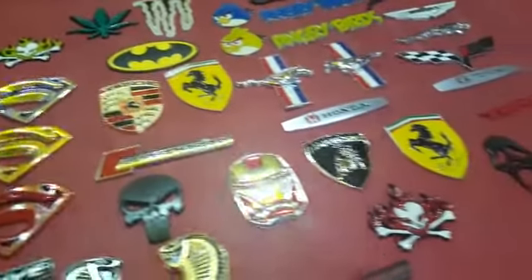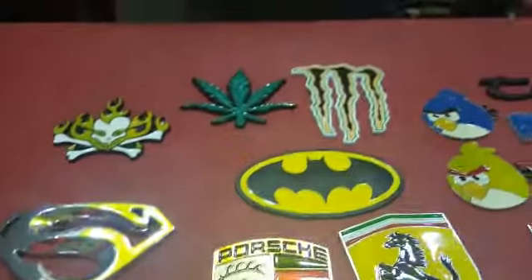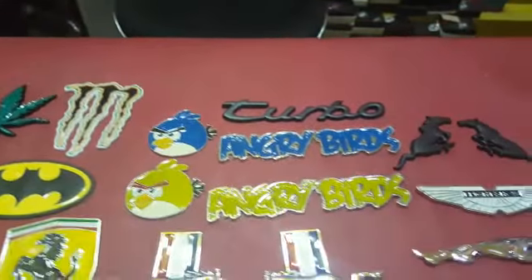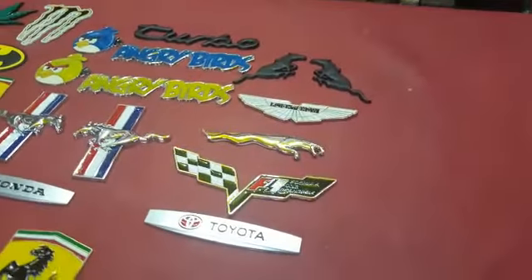Iron Man, Lamborghini, Porsche, Weed Monster, Angry Bird, Turbo, Jaguar.